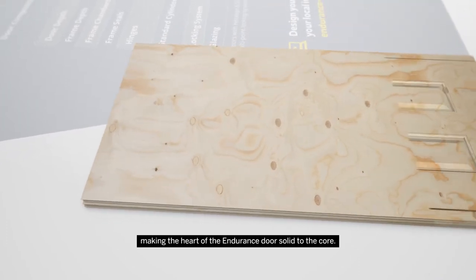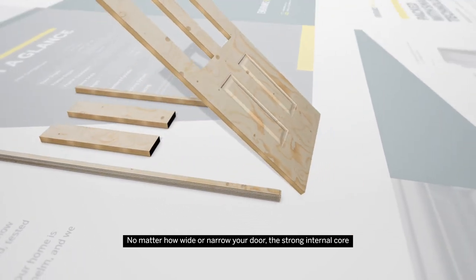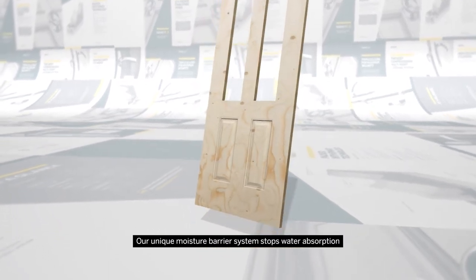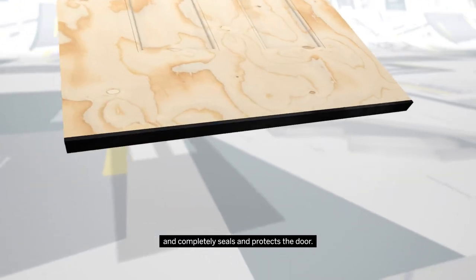making the heart of the Endurance door solid to the core. No matter how wide or narrow your door, the strong internal core holds its inherent strength. Our unique moisture barrier system stops water absorption and completely seals and protects the door.